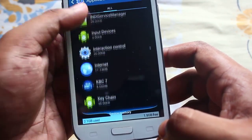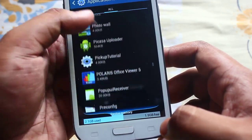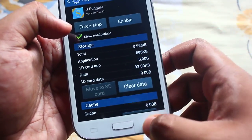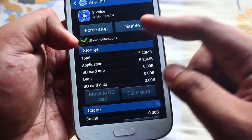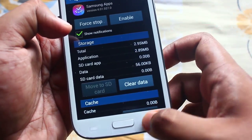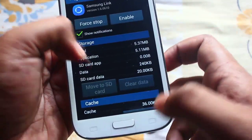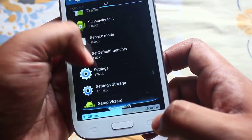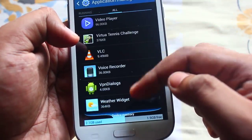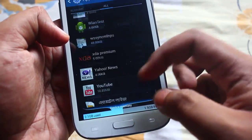Do the same for the rest of the bloatware: S Suggest, S Voice, Samsung Apps, Samsung Link, and last but not the least, Yahoo Finance — this is a widget — and Yahoo News.